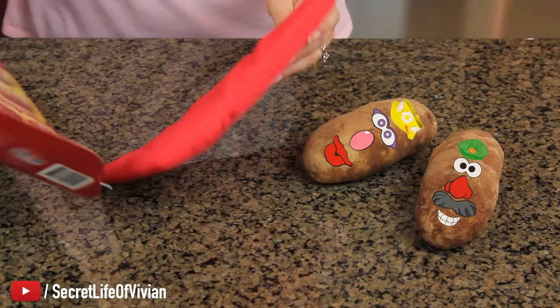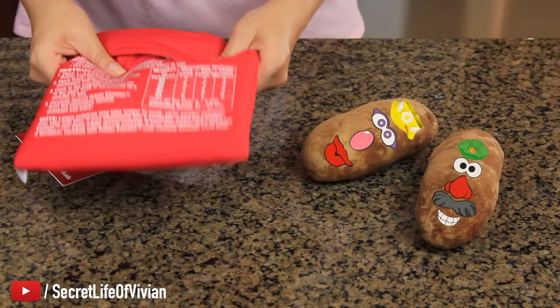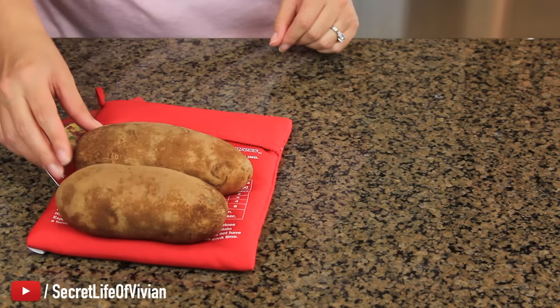Instructions: insert potato, put it in the microwave — perfect results, that's what I want. Let's see. Four potatoes will not fit in here. Look at this — one, two. No, I don't think so.